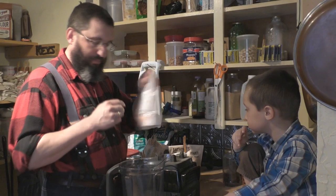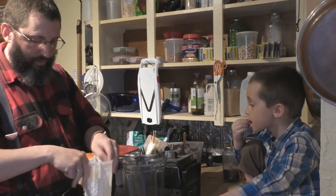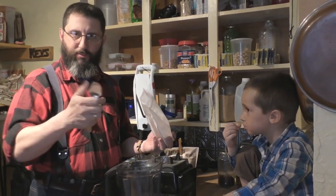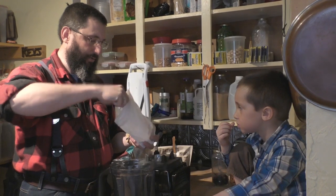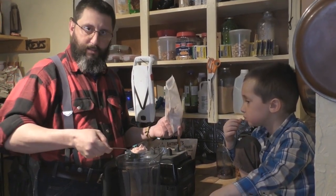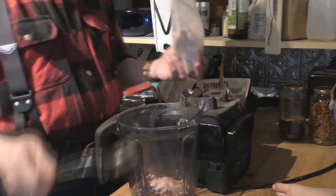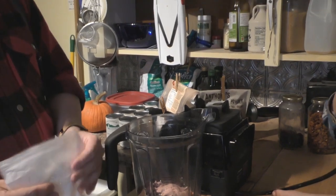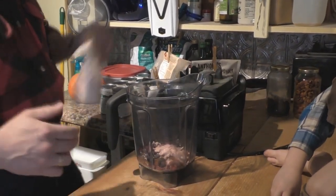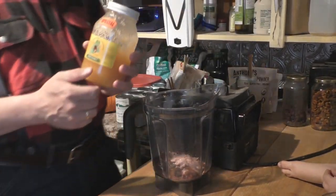For the camu camu powder, I like to put in about a heaping tablespoon. I'm not using measuring spoons — the spoons we have are essentially a tablespoon. Just dump it right in there. There are a lot of different superfoods you can use; you can put in some shredded coconut or whatever else you want.